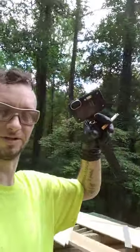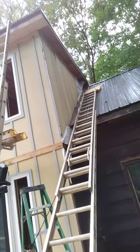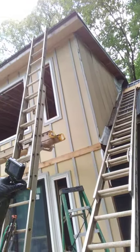YouTube, we're back — out here working, filming. I'm gonna post this video tonight, so y'all make sure you watch it and tell me what you think. We're up here putting siding up.